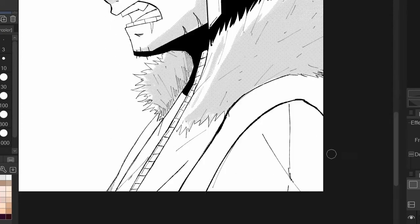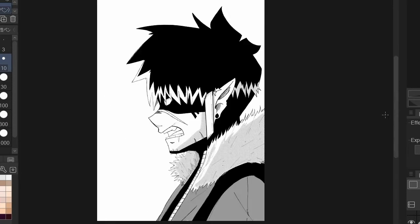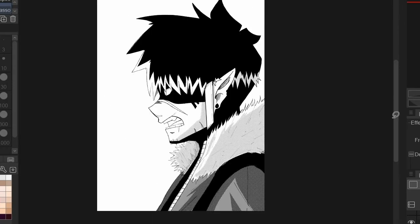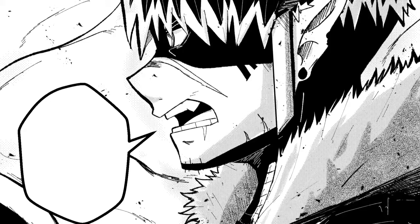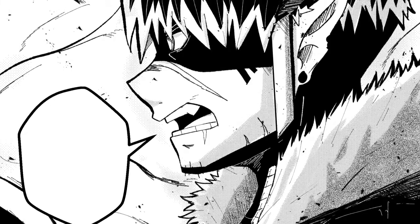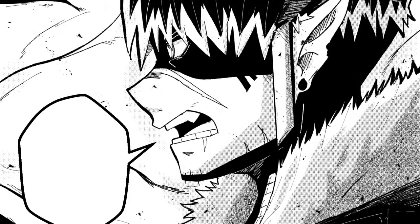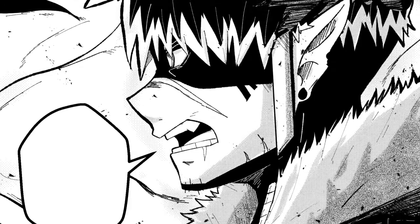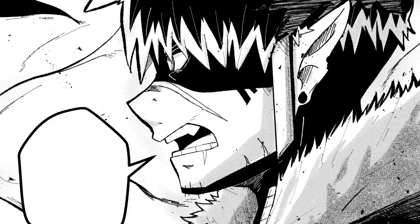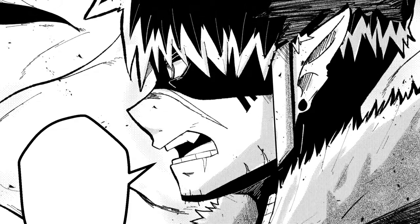Anyway guys, I hope you enjoyed this little review of the XP Pen Artist Pro. Overall, I enjoyed this product a lot and I would definitely recommend it to beginner artists and professional artists looking to upgrade their equipment. If you like the illustration, be sure to check out my manga in the link in my description — Book 3 is coming soon in 2021. Thanks for watching, make sure to like and share, and I'll see you next time.